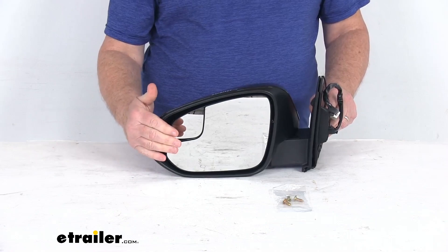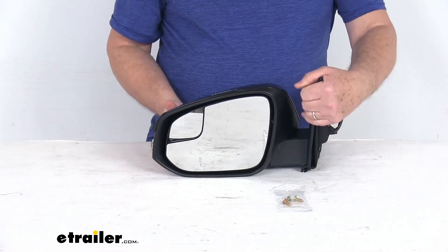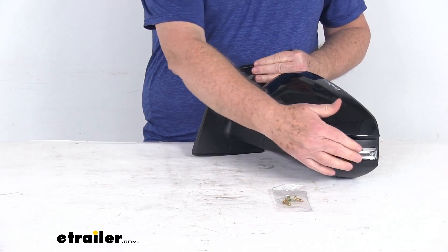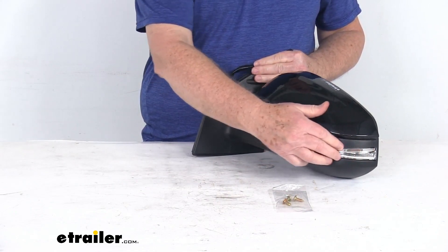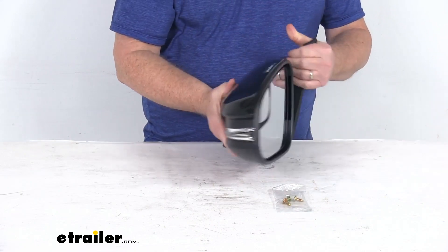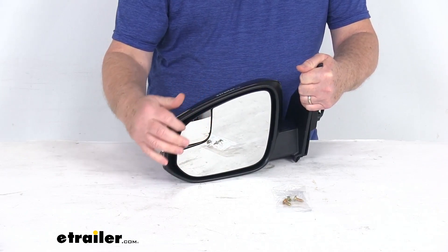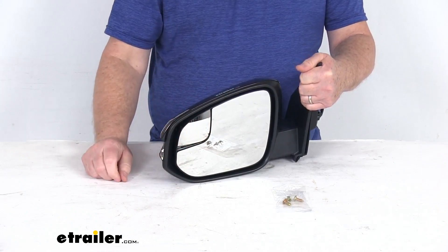It does offer the heated mirror glass, which will clear frost and ice and reduce fogging. Right over here, it does have this amber light on the side of the mirror that will light up and flash when your turn signals activate it. And as we mentioned, if you look up front here, up in this corner, you have this built-in spotter mirror that will help minimize any blind spots.